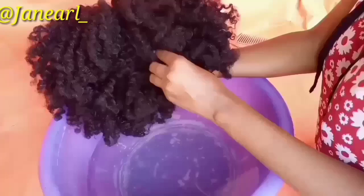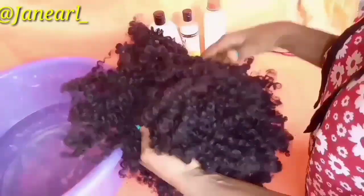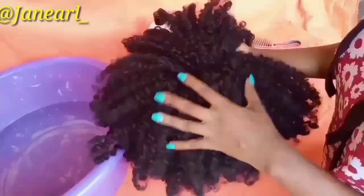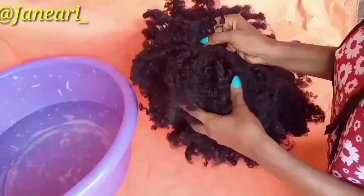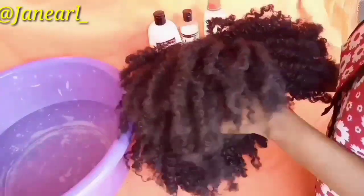As you can see, the hair is really dusty and dirty. I've had this hair for like two years, and trust me when I say I haven't washed it since I got it. So guys, let's get to the video.